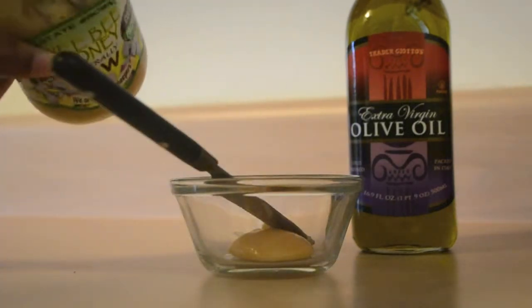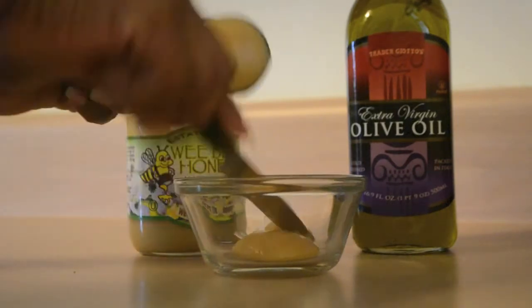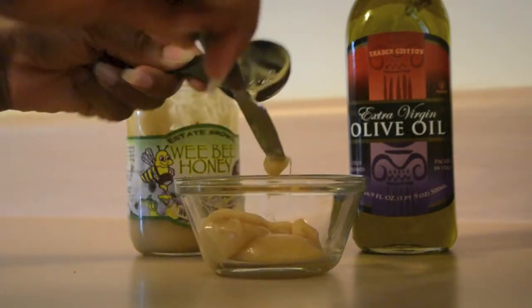It attracts water and it retains it. It is a great hair conditioner — it softens and smooths the hair. It also prevents hair loss and has antiseptic and antibacterial qualities.